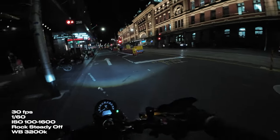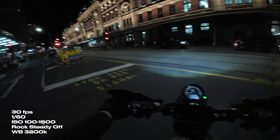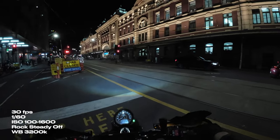Now with my personal preference with the white balance set to 3200 Kelvin, you get that awesome blue come through — almost like you're in Tokyo or some sort of cyberpunk setting. I think it looks wicked.